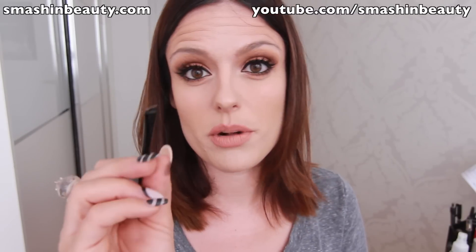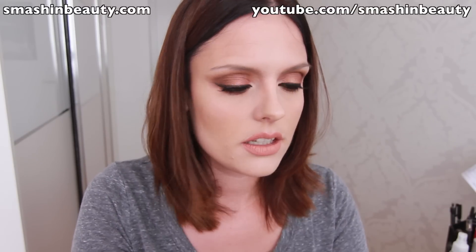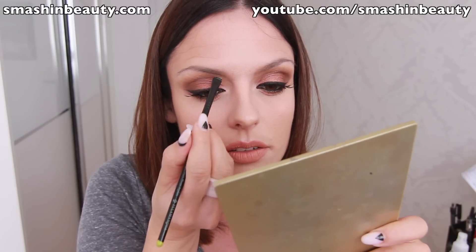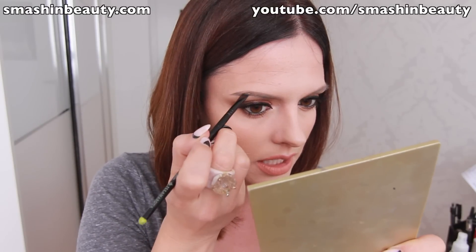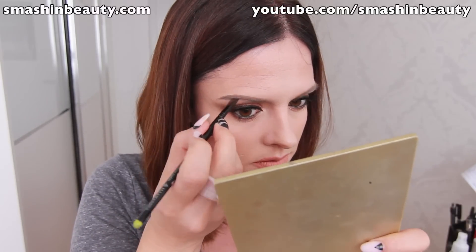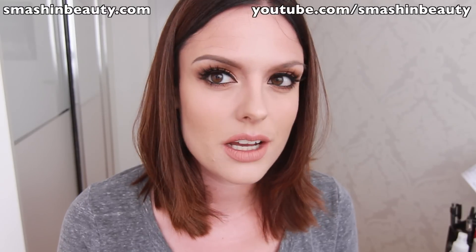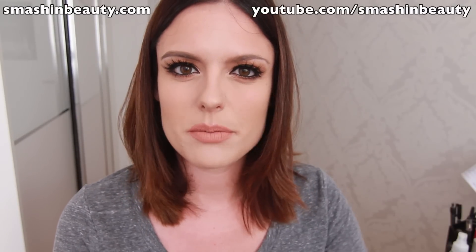Now I'm taking my Illamasqua angled eyebrow brush — there's no brush as thin as this one, which is great for defining. I'm going to define my eyebrows as if drawing them in. I can smudge the edges to create an ombre effect, so it's okay if they're darker at the tail. Make sure to wipe off any excess so you only have a very light coat. I'm still learning because this dries up really fast if you don't work quickly.